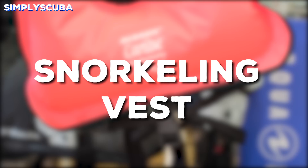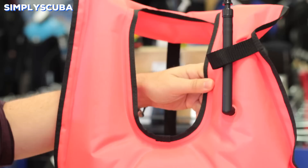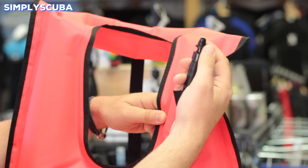Snorkeling vest. Snorkeling vests are basic buoyancy aids. They go over the top of your head and have straps that go down your back and around your waist. You can orally inflate it by blowing it up like a balloon, and that will hold you on the surface so you don't have to swim to stay up. Because of the shape and design of the vest, if you just lay on your back, the vest will naturally hold you in a face-up position in the water.